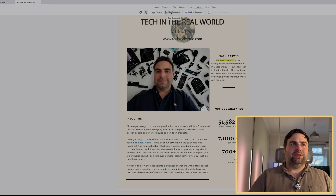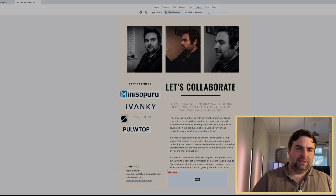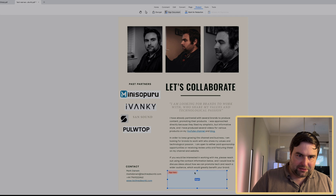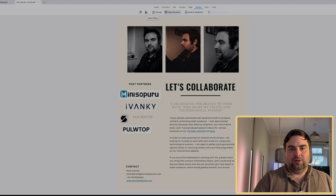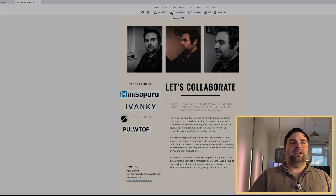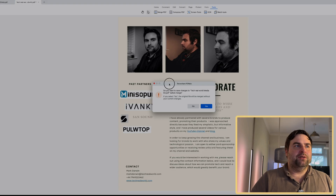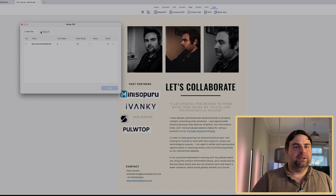You can also sign documents, which is incredibly useful. Go to 'Sign Document,' add a signature box somewhere on the page, click sign, and you can import your signature from an iPad using Apple Pencil or another format and drop it in. Under the 'Form' tab you can create different boxes, extract particular data. And under 'Tools' you can do things like merging and compressing PDFs. With two documents open, go to 'Merge PDF,' save changes, add the file you want to merge with, click merge, and it's done.